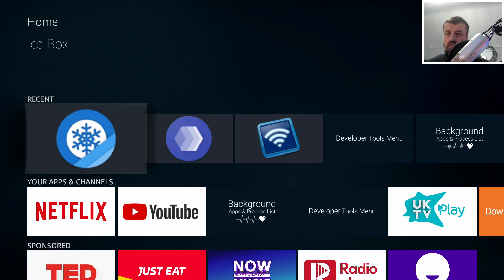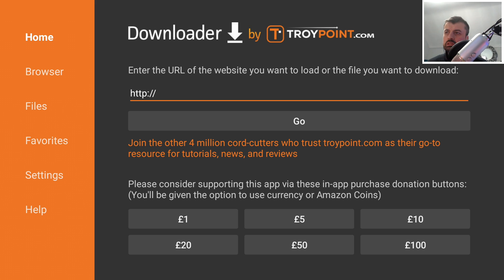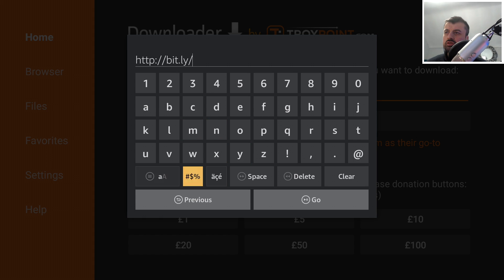So those are the two main things we need to install. We then configure them and choose whichever processes or background applications we want to freeze. Make sure you've got developer options enabled and head over to Downloader. Navigate to my website which is http://bit.ly/TDUK2019 — let's type that in and click Go.